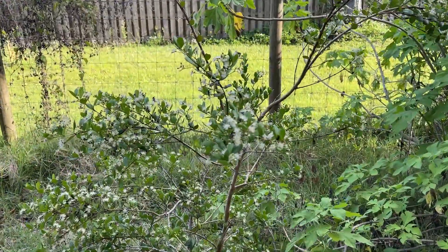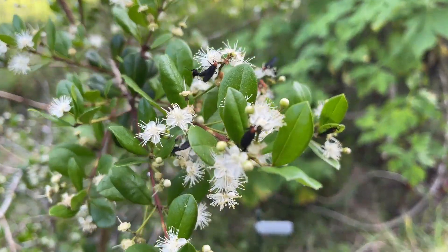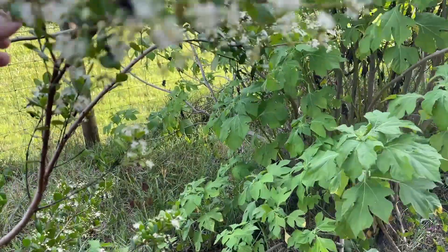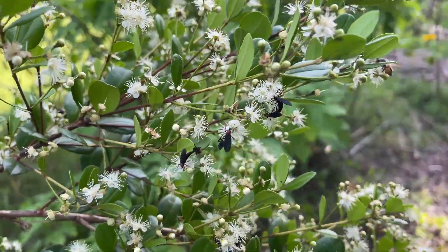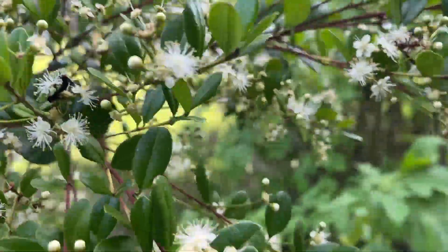But here's something interesting for Florida people — look at what's all over it. The wind's kind of blowing it around. Let's see if I can hold one still here. You can see what kind of bug that is. This thing's loaded with lovebugs.